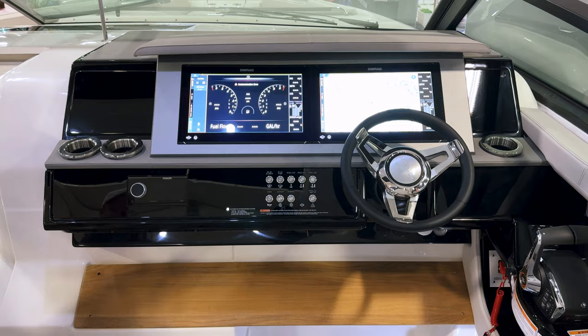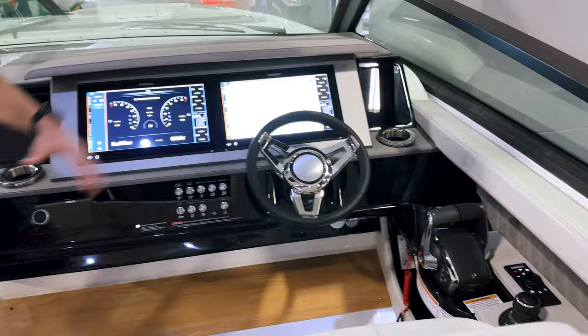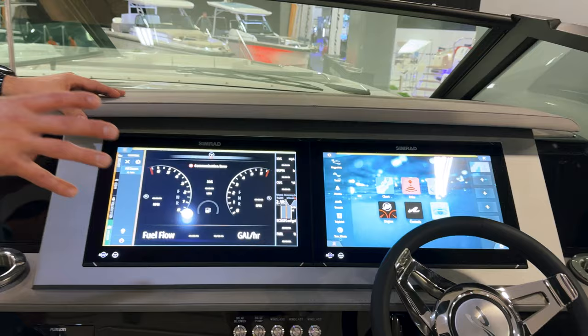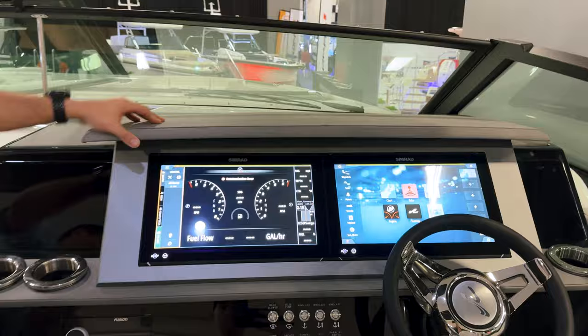Here at the helm, it's just absolutely amazing. Twin 16-inch Simrad screens give you great visibility across a number of different functions — most of the boat's functions you can control right from the screen. You can get your maps, weather, engine data, tons of information right at the push of a button. It's also fully customizable — you can take these 16-inch screens and split them, ending up with eight different views, quadrant them down into four per screen, or use picture-in-picture.